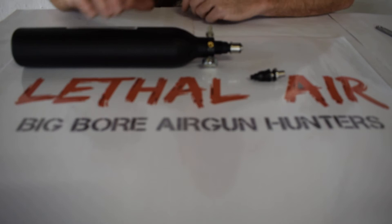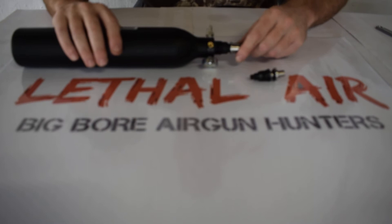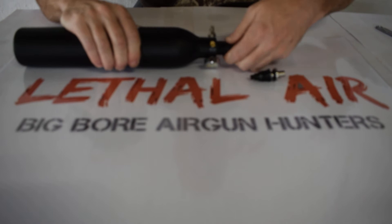First thing you're going to do is make sure the tank is empty. You can dry fire until you shoot it out, then we'll just double check — push the valve down. There's definitely no air in there.